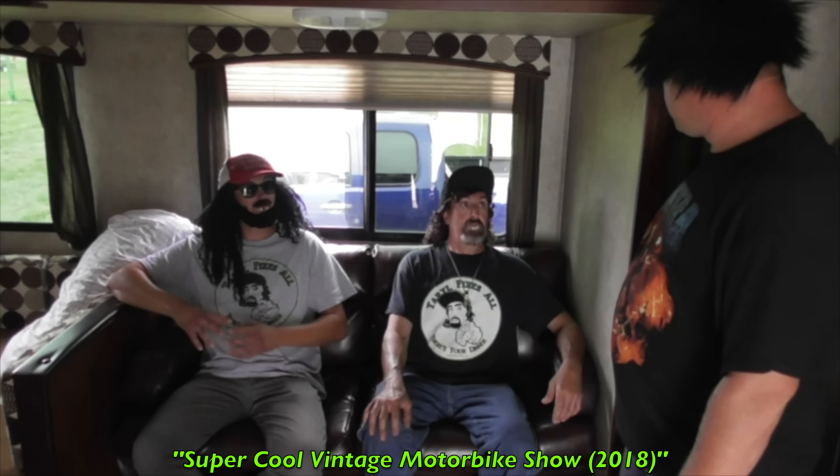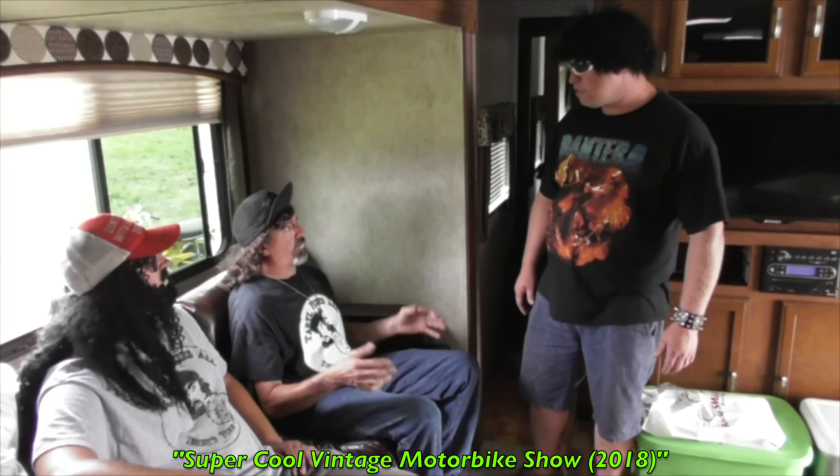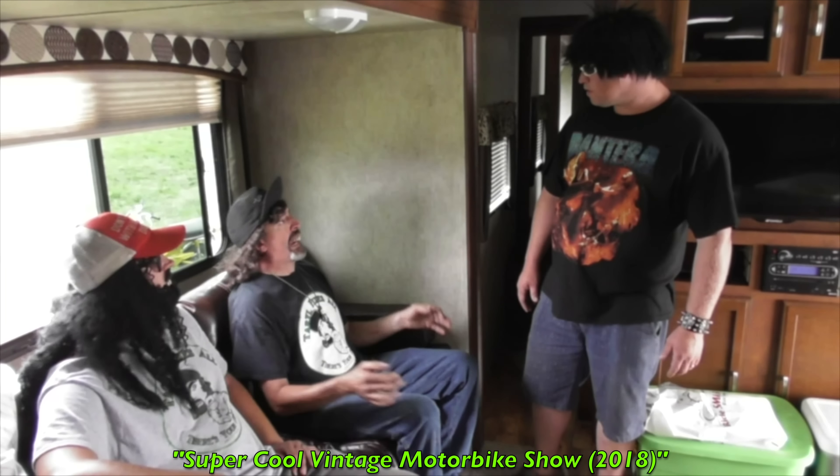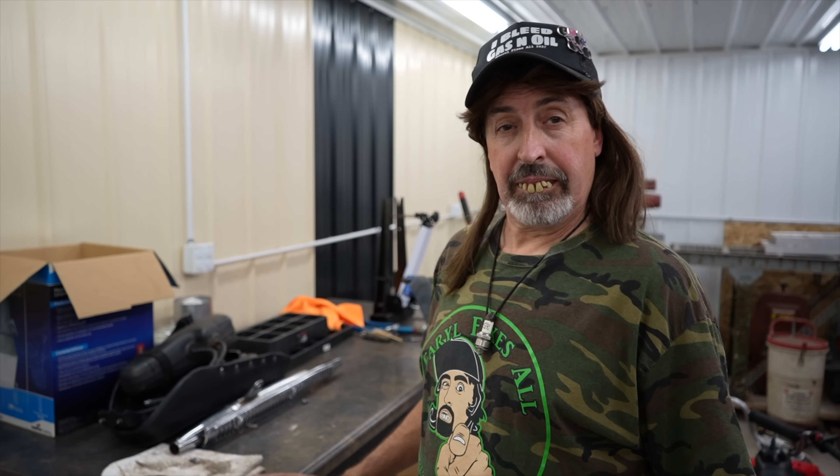I put a 100-amp service in this new addition, so I got plenty of electricity. And there's plenty of light under here — nice and bright. It's a lot brighter than the other shop.